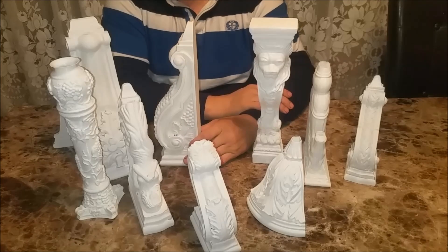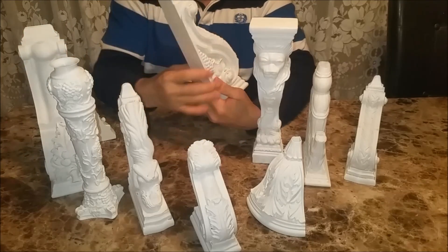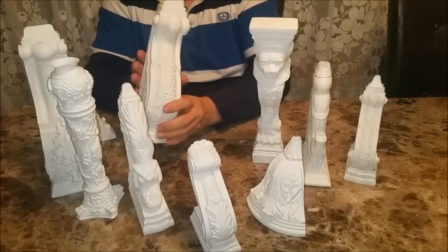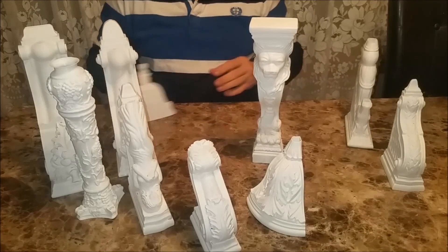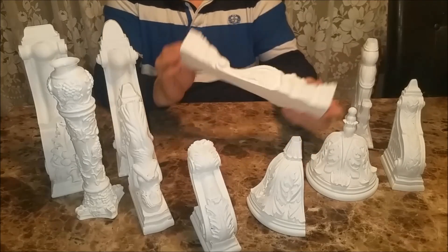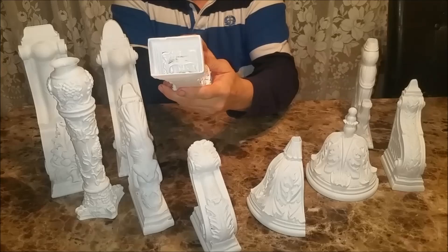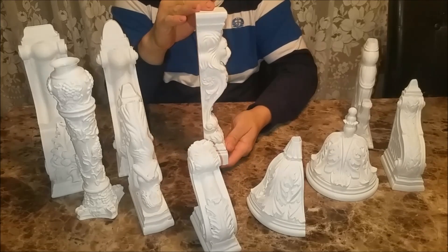Welcome to my brief video on decorative corbels, printed with one of my 3D printers. All the decorative corbels you see in front of you, except for one, are printed hollow — there's nothing inside, as these are just samples of what the printer can do.